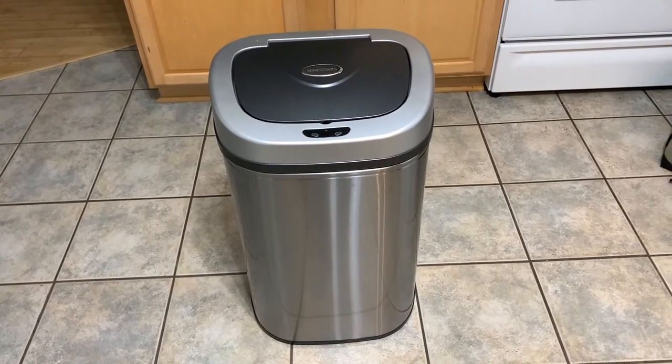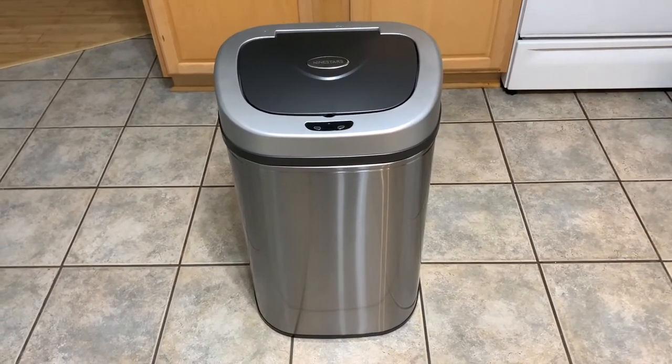I highly recommend this trash can and if you are looking at this product, I hope this video has been helpful for you.